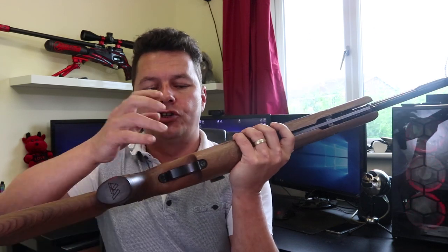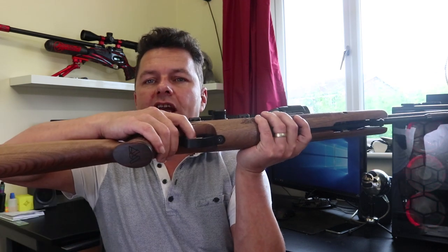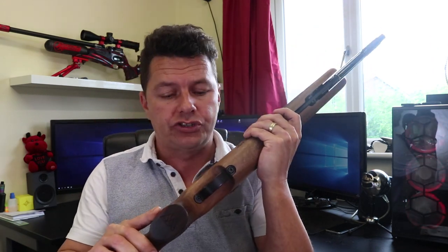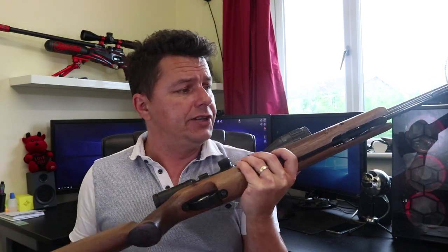We've got a proper metal trigger guard on here and a nice two-stage metal trigger. This two-stage trigger is absolutely really nice to use — it's got a real good definitive first stage on it and then a fair tug on the second, but you can nicely follow through. It's a really nice two-stage trigger and of course you can adjust it. It's not as adjustable as the Daystate or FX triggers but you can adjust the weights on it. Straight out of the box it's absolutely perfect.